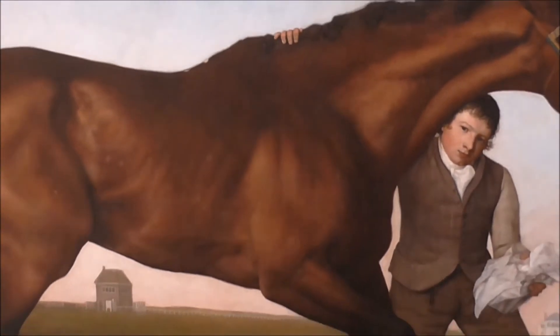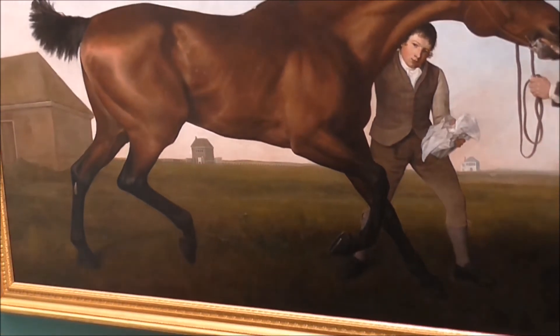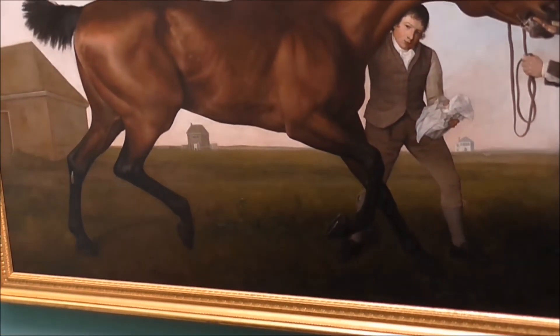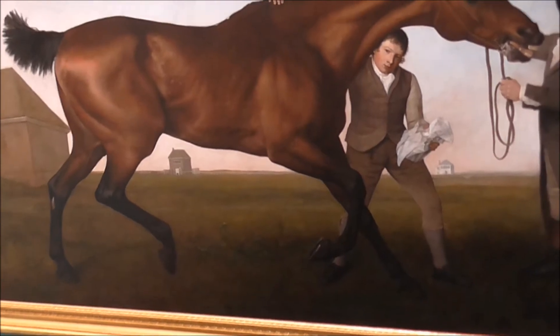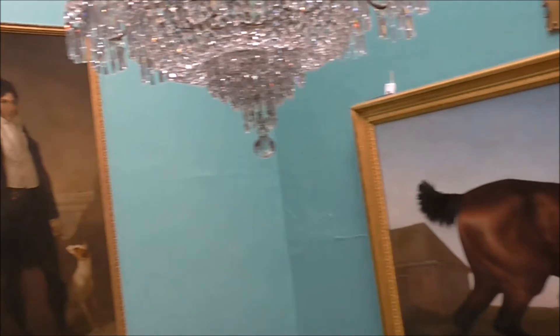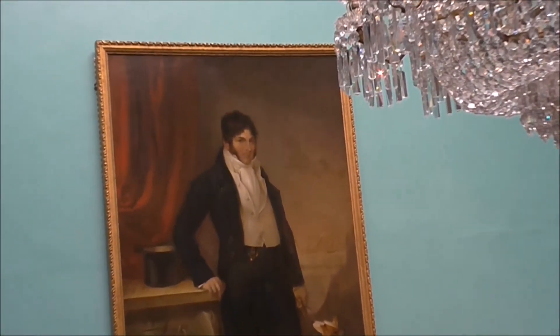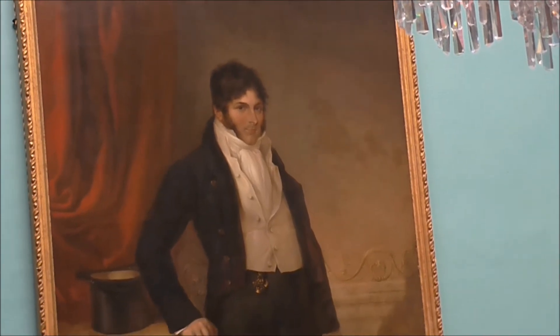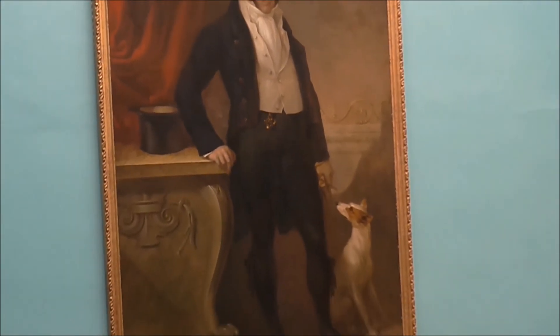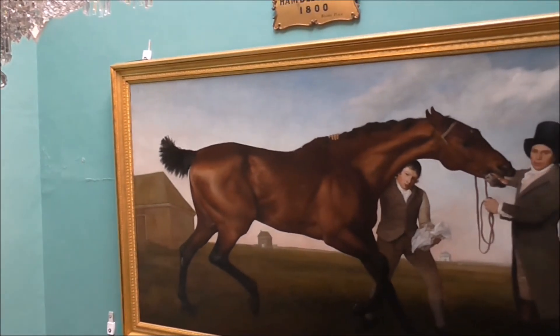You'll also notice that the horse is standing on the two outer legs, and it would have fallen over that way. Apparently Stubbs did this to get back at the owner of the horse — this guy here — who demanded that Stubbs paint over the hit marks that he made on the side of the horse.